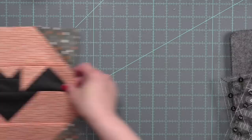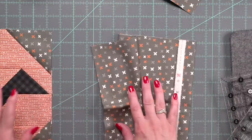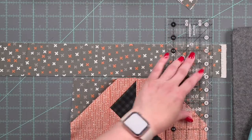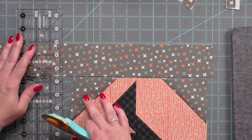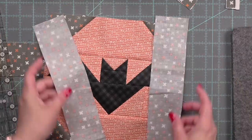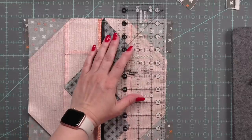I am taking scraps of fabric and placing them on each end. My preference is to make it a little bigger than what you actually need and then trim it down to size. These are two and a half inch strips and I am going to cut them a little longer, sew them down each side, and then trim off the excess so that it is even with the top and the bottom.